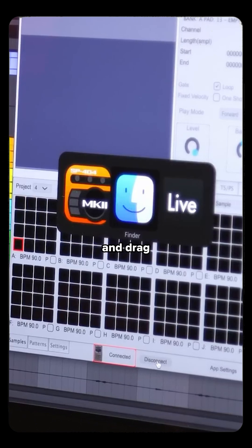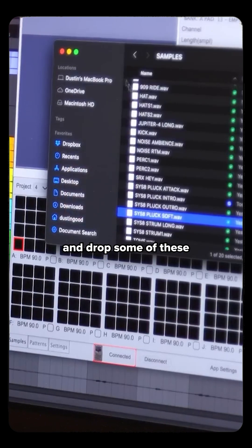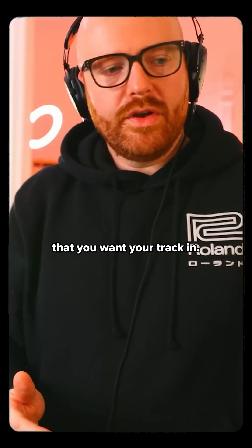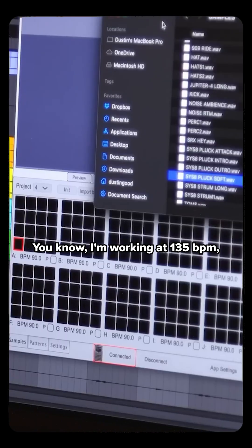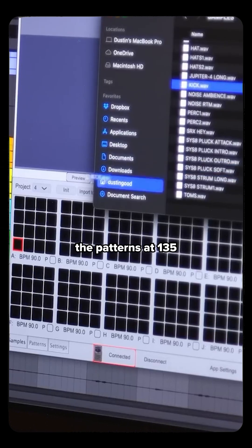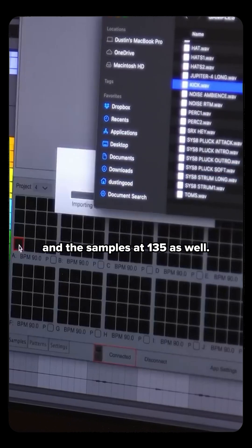I'm just going to go ahead and drag and drop some of these into the pads. This is starting from a fresh SP project. One thing I want to point out is that you always want to be working at the BPM that you want your track in. I'm working at 135 BPM. So as I'm setting up the SP, I'm going to set up the patterns at 135 and the samples at 135 as well.